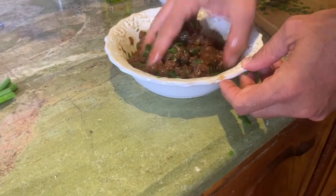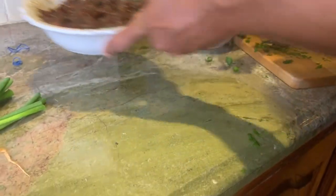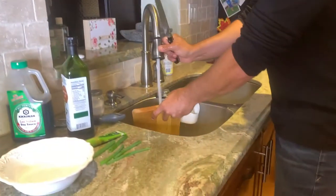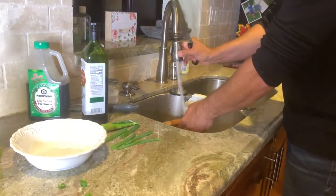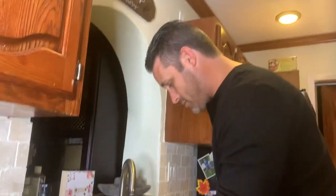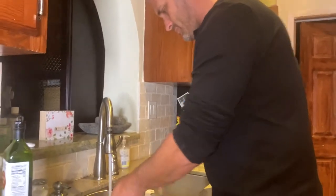That looks like orange chicken! We're going to let this settle for another 20 minutes or so. What I'm going to do next is rinse the bowl and cut up some avocado. - Oh, can I help? I love cutting avocado!